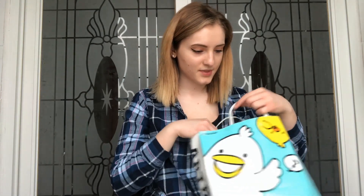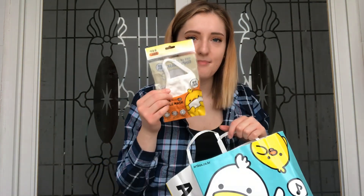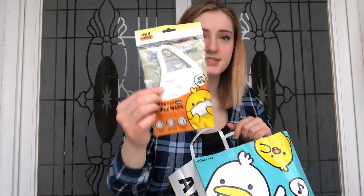So I first went to Artbox — look at how cute this bag is! So because of corona, I got a mask. A simple mask, that's what it says — a simple mask. It's cloth, so I think it's good.